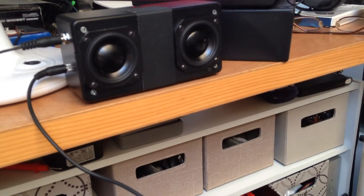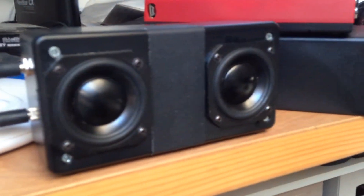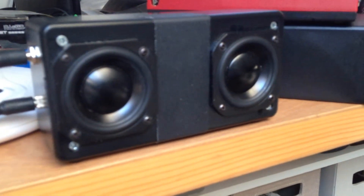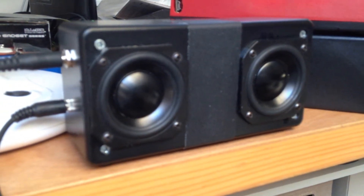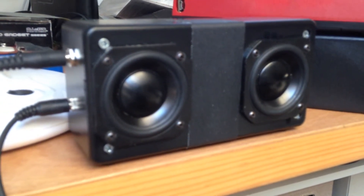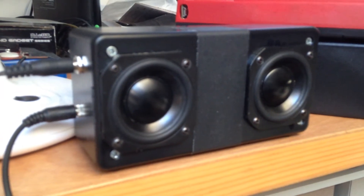Okay, so we're back to the same — actually here with a different power source. Volume zero. Okay, we're going to go one click up.